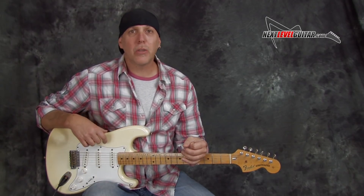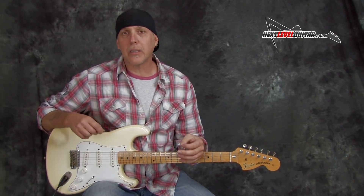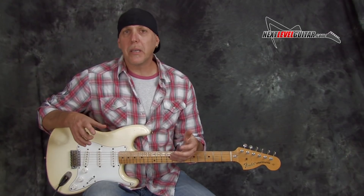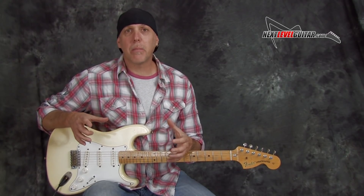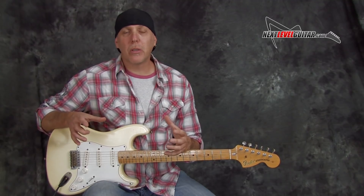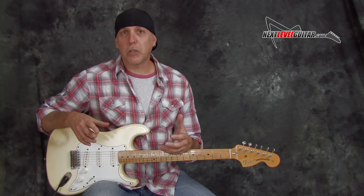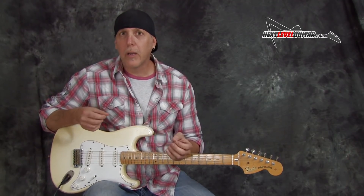I've been getting a lot of email requests lately for some really easy and fun blues licks. Lately we've been doing a lot of lead guitar lessons on rock and hard rock and soloing and more intermediate, advanced, faster stuff. So why don't we just get back to some basic, simple, fun and easy blues licks that anyone can play — but I'm going to show you some a little different ones. We'll put some spin on them, maybe show you how to play some blues licks in a little different way.